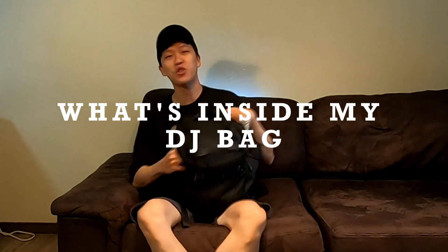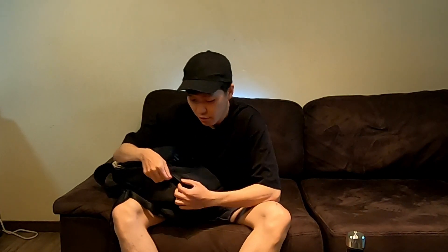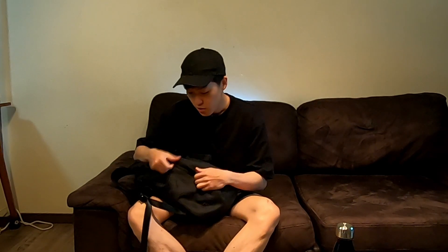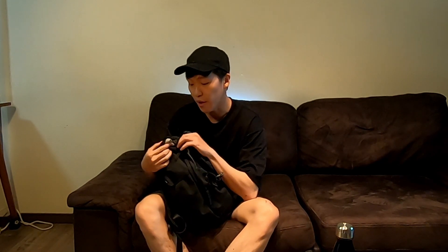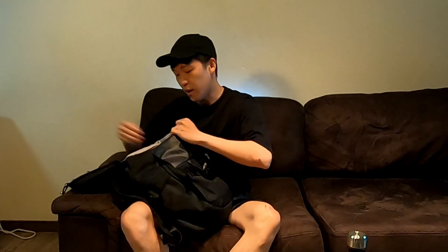For the final video of 2021, we're going to take a look at what's inside my DJ bag. This is one of the older models of Crumpler bag. I've been having it for around 5 years and everything is still holding together. It's a pretty solid backpack for DJs or anybody that wants to do travel vlogging. It has one big compartment and a drawstring — pretty much like an army-issued fill pack, which is bigger than it actually looks.